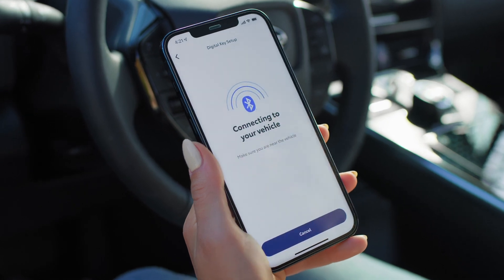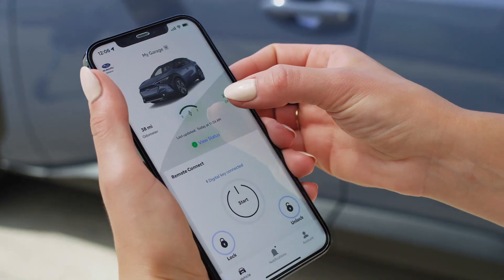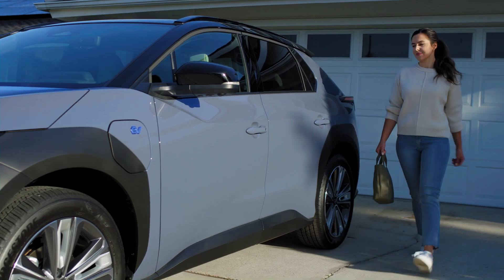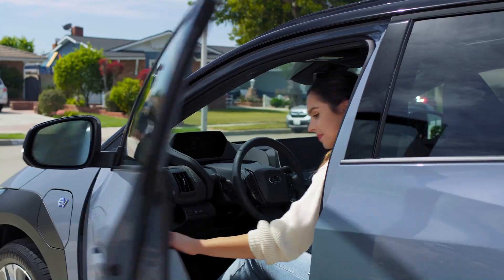When the app lets you know setup is complete, you're ready to start using your digital key. With Bluetooth enabled and the Solterra Connect app open, you can simply walk up to your vehicle and grip the door handle to unlock it. Then step in and power on the vehicle — you're good to go.